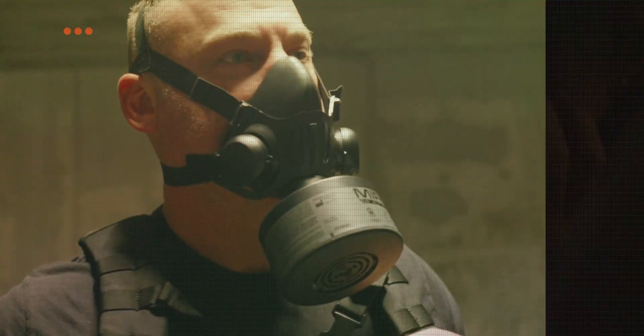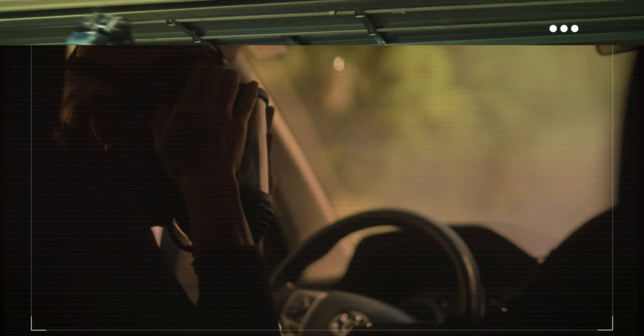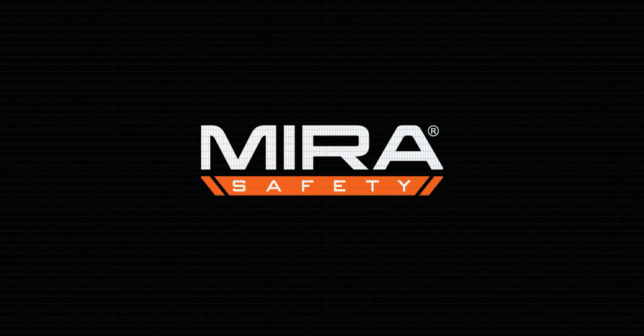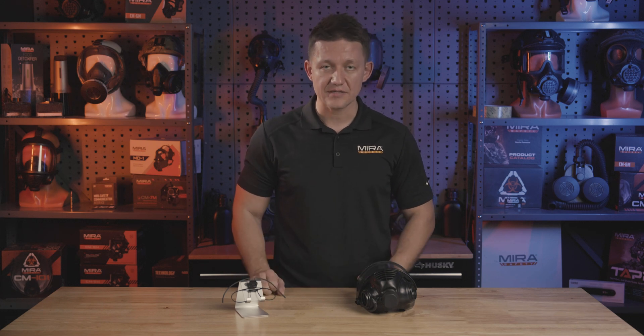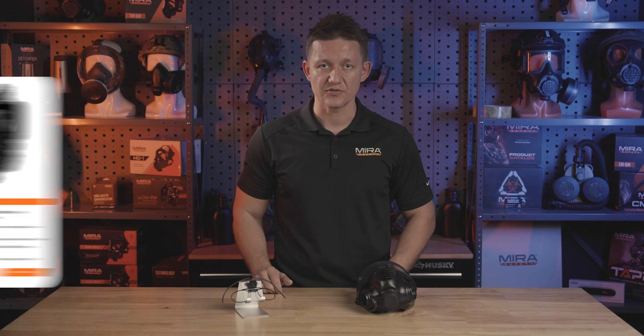Hey guys, Roman here with Mirror Safety. Today we're here to talk about the Mirror Vision Spectacle Kit, available at MirrorSafety.com. The Mirror Vision Spectacle Kit is available for three of our flagship products: the CM6M, the CM7M, and the CM8M Full Face Respirator.